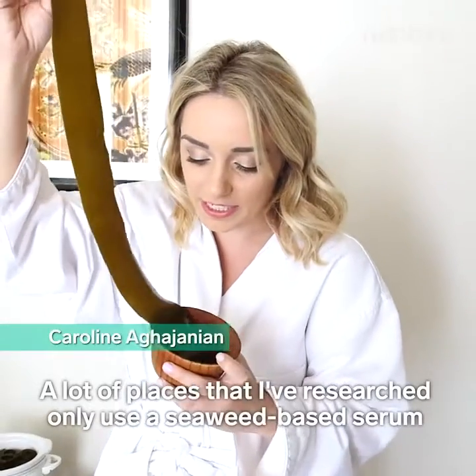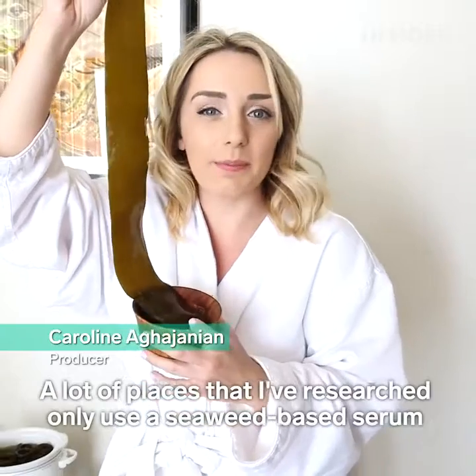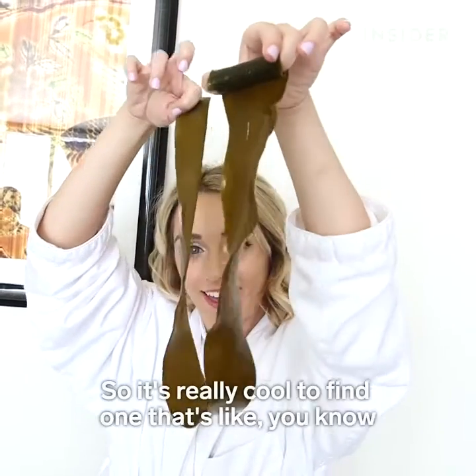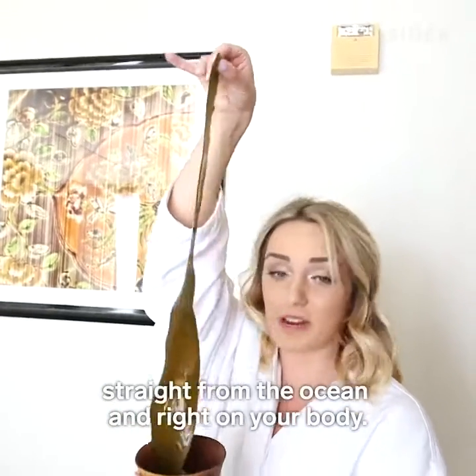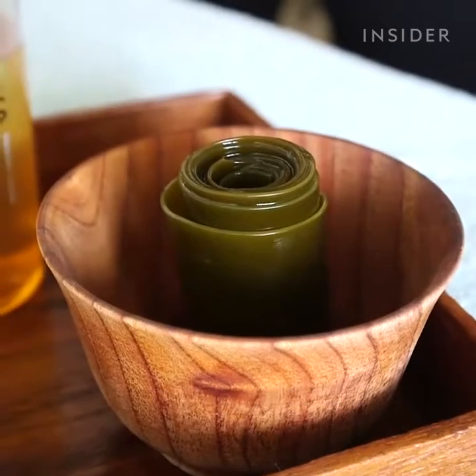A lot of places that I research only use a seaweed-based serum and they don't actually use the seaweed, so it's really cool to find one that uses seaweed straight from the ocean and right on your body.